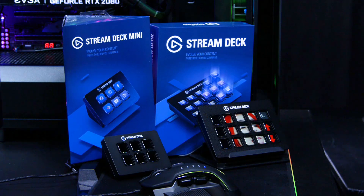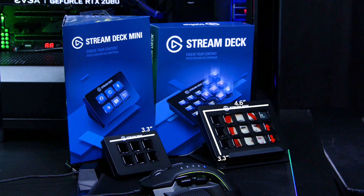Inside the box, you get the Stream Deck, which is 4.6 inches long and 3.3 inches wide for the standard edition, and 3.3 inches long and 2.2 inches wide on the Mini Edition, with 15 LCD keys on the standard and 6 LCD keys on the Mini Edition, all of which are completely customisable.